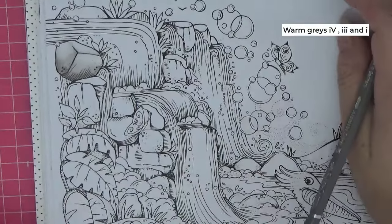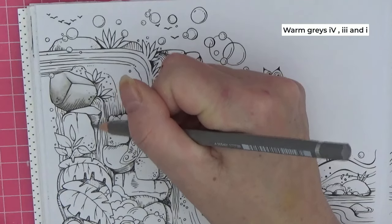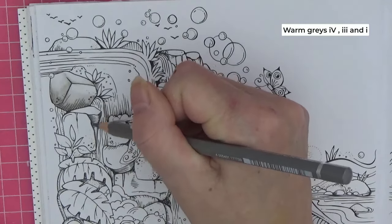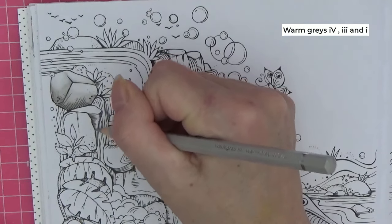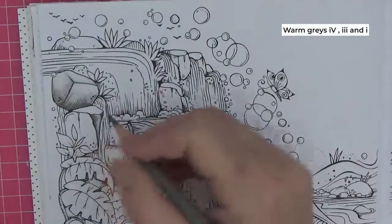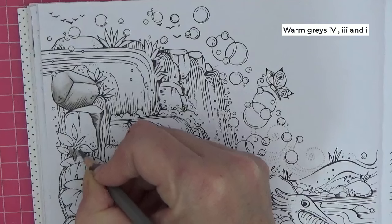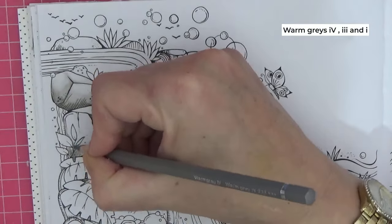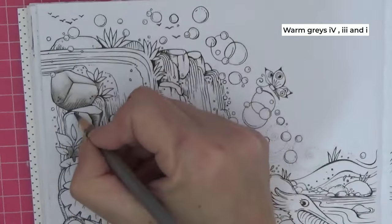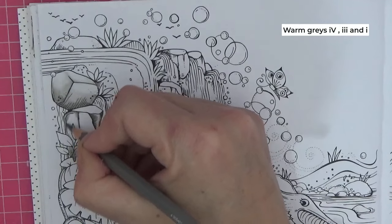We're going to follow the same procedure on all of them. For this one that looks quite challenging, I'm going in with darkest, then medium, leaving the middle bit as light as we can. Behind these leaves I'll have dark, then bring the dark around and emphasize that little crack in the rock.